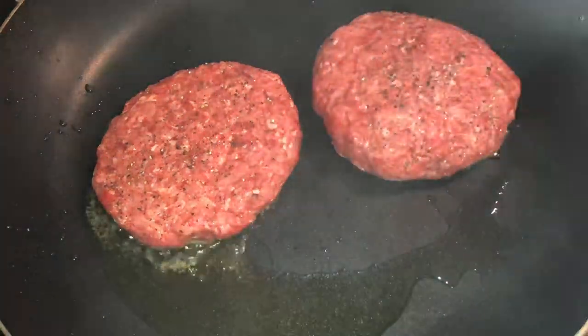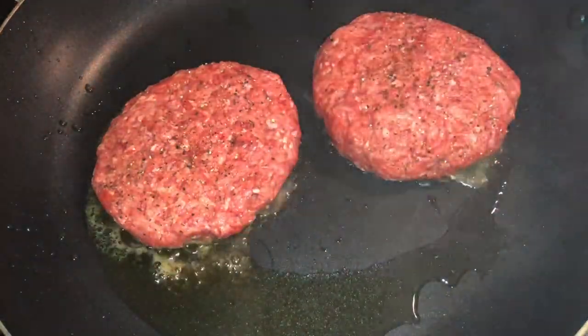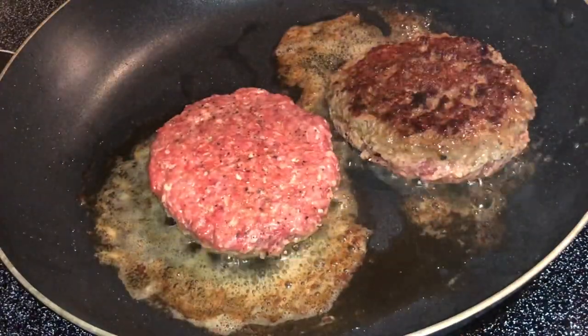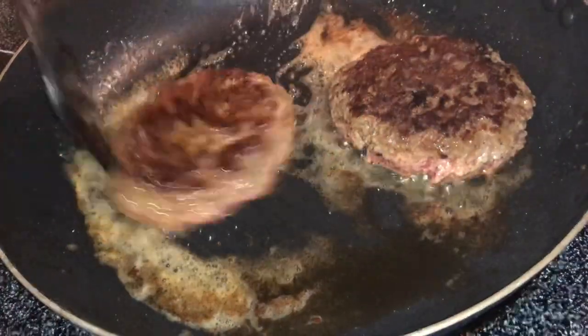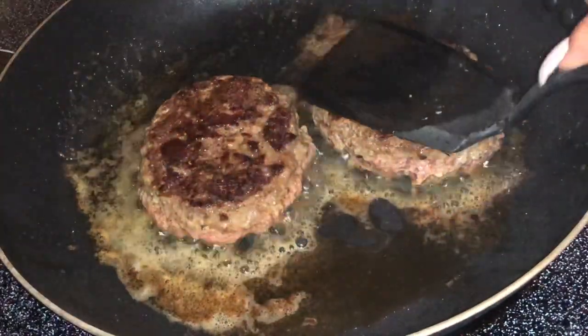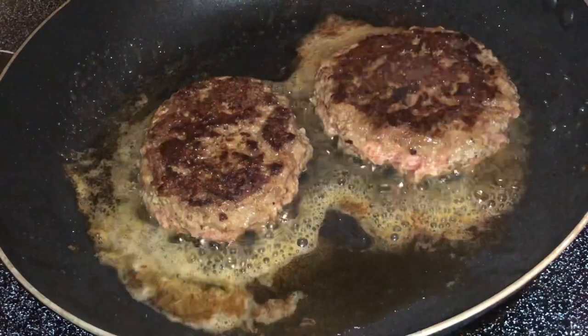I have my stove on level seven — very high heat. Gently place your burgers down and don't touch them; let them cook. Depending on how thick your burger is, adjust your cook time per side. Mine are fairly thick, so I let them cook for about five minutes, then flip. Look at that nice sear!